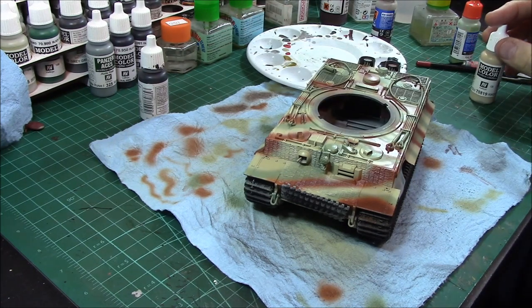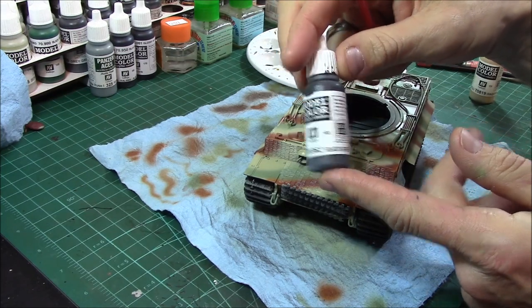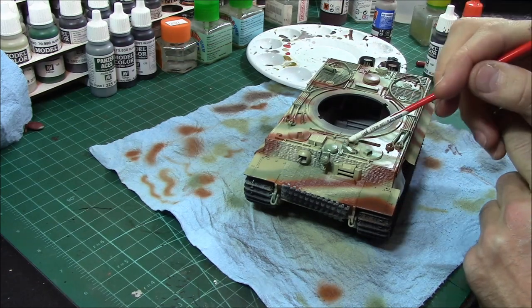Keep it simple guys. For the most part all the metal parts can be black. I use Vallejo 862, position 168, black gray. I like the black gray — I use that for all the metal pieces.